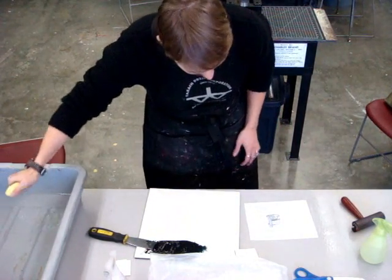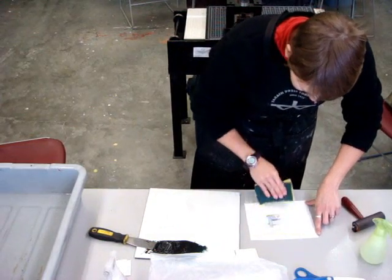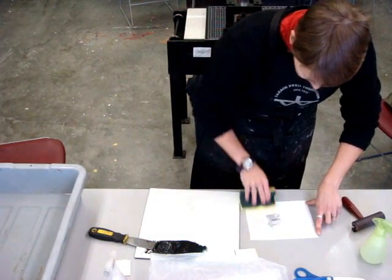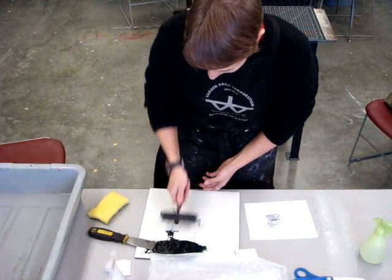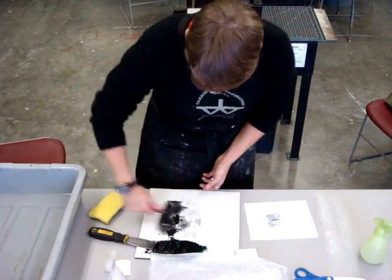I am just using a sponge from my kitchen — a better option would be a nice thick one, but for the time being this one worked just fine. The sponge is just used to clean up the extra water off the plate and spread it evenly on there.